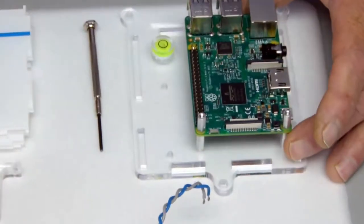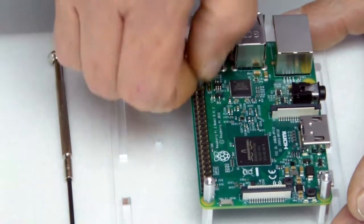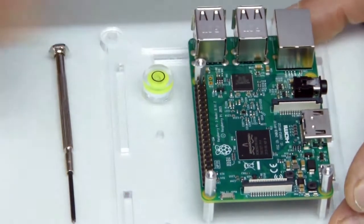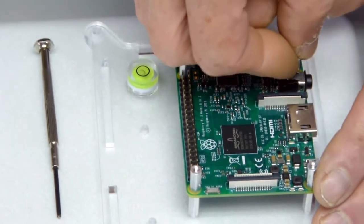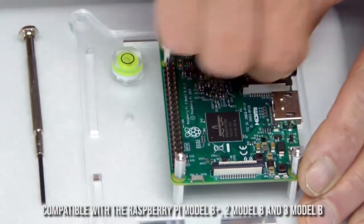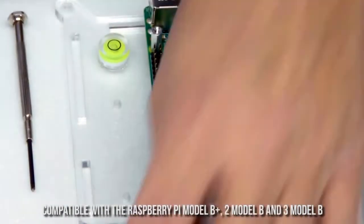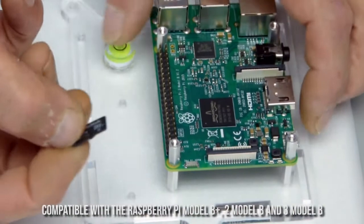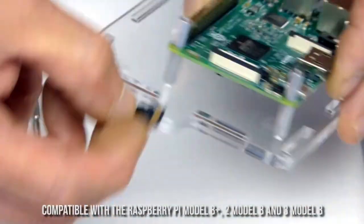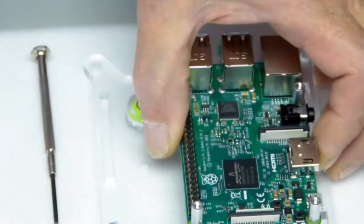I'm going to show you how to assemble a Raspberry Shake 4D. The Raspberry Shake 4D is compatible with the Raspberry Pi 3 Model B, 2 Model B, and the Model B Plus. Basically, any Raspberry Pi that has four mounting holes.